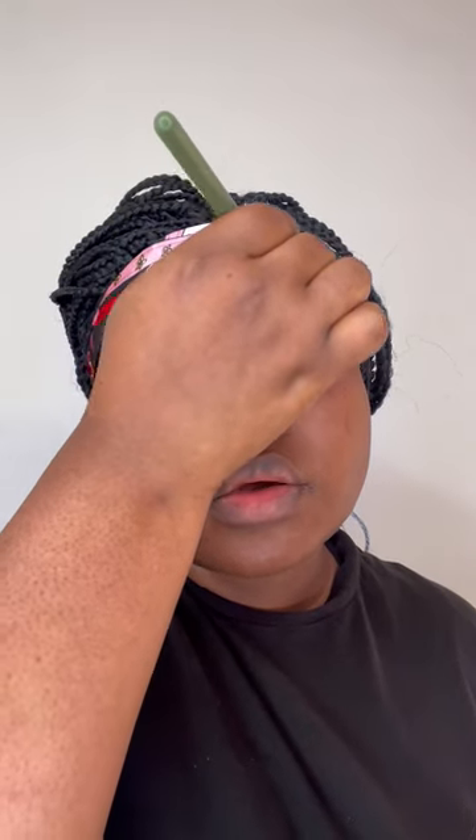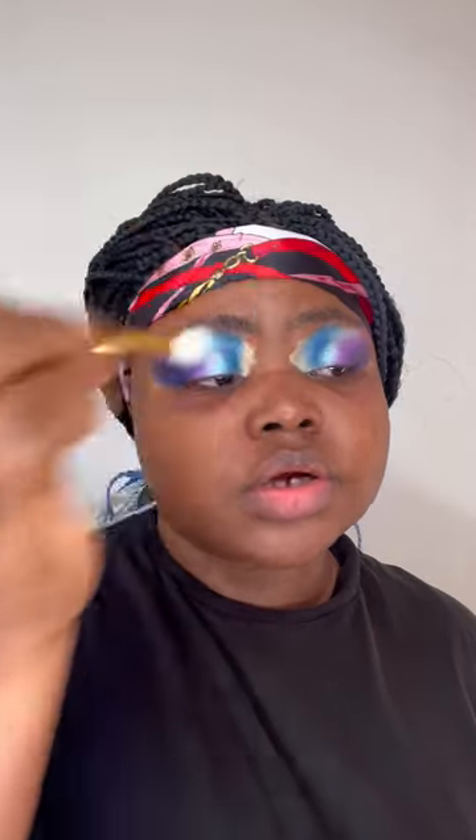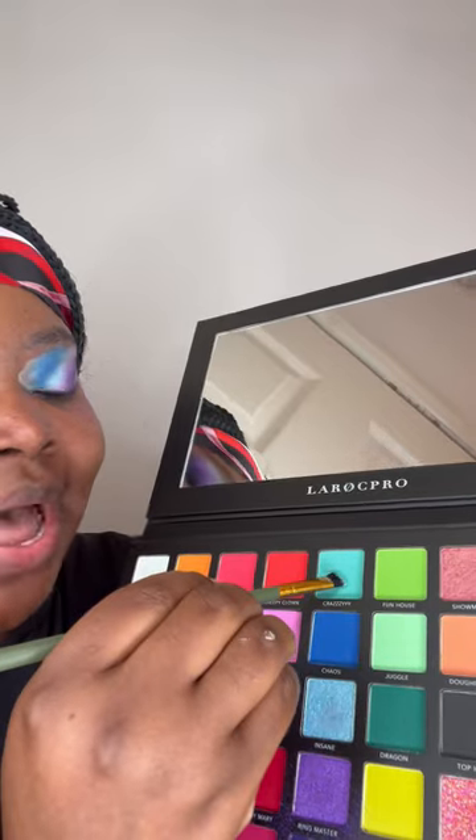I'm gonna try my best because when I do the other side it's quite easy for me. I love that already. Now I'm gonna use a smaller brush to apply this crazy shade — it goes over my eye and then underneath as well, and that'll be my eye look done for today.